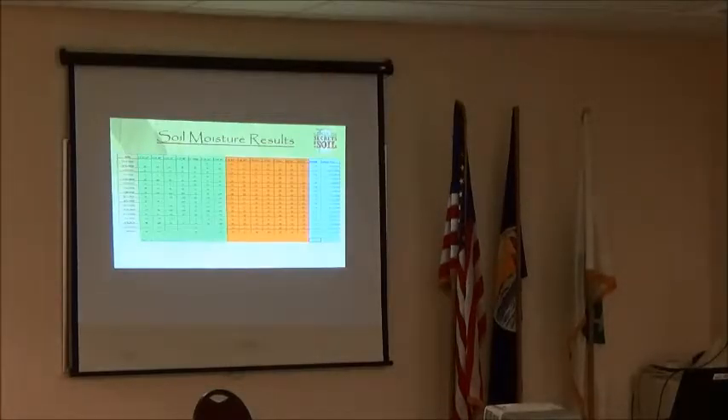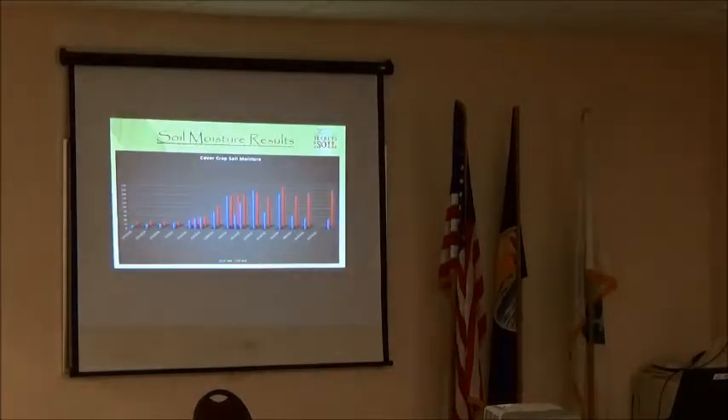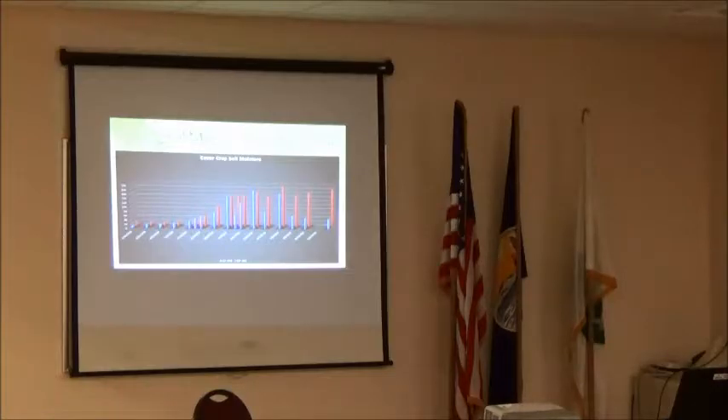At each station I also took soil temperature readings with a probe, which is part of why I tried to get out at the same time each day since soil temperatures change throughout the day. The data showed significantly cooler temperatures under the cover crop canopy versus the fallow — that correlates with soil biology activity. Keeping temperatures in the optimal 70 to 80 degree range promotes more microbial activity in the soil profile, which is beneficial for soil health.